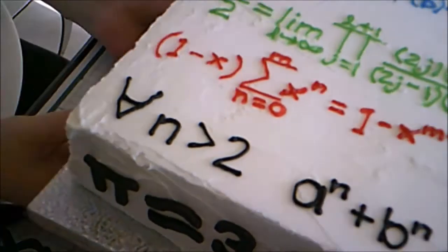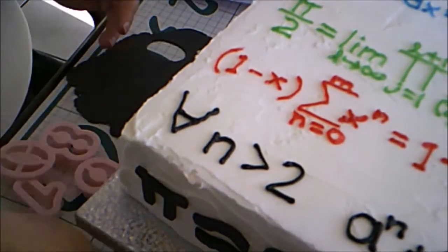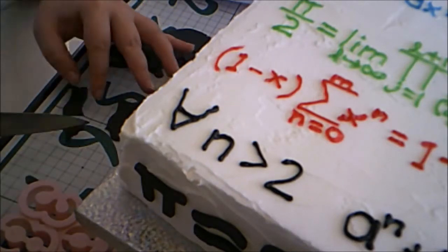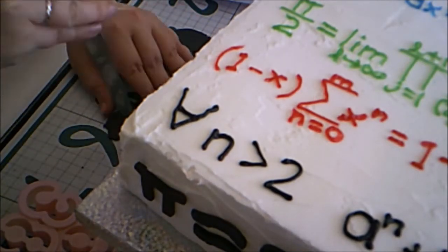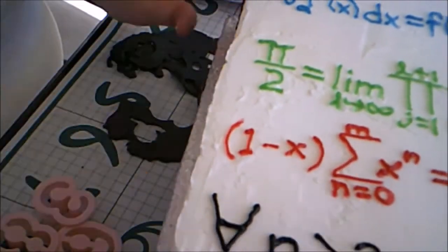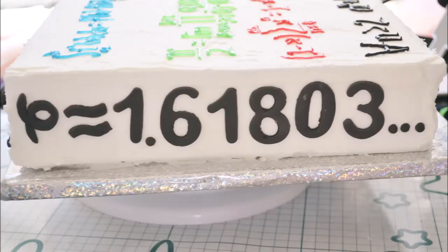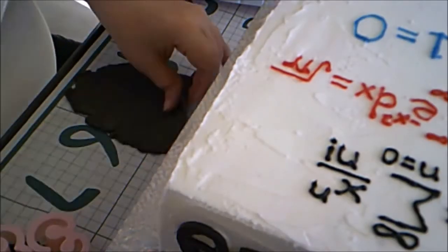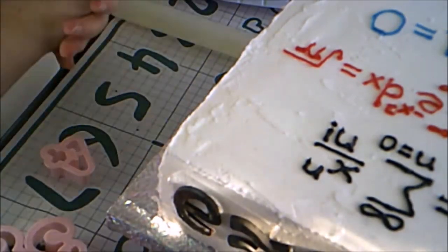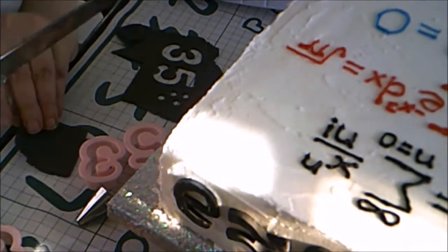Next I did phi, also known as the golden ratio — phi is approximately 1.6180... Finally I did the square root of two — the square root of two is approximately 1.414...